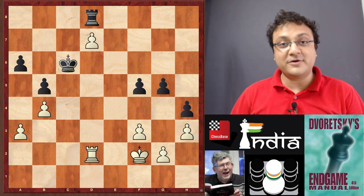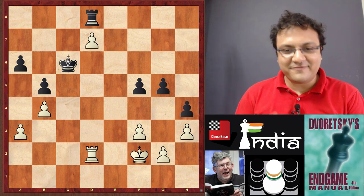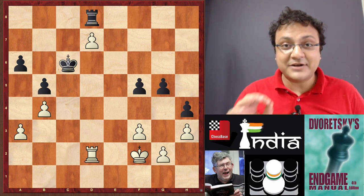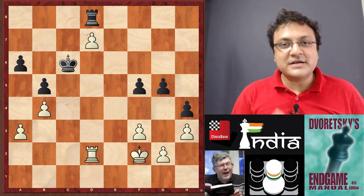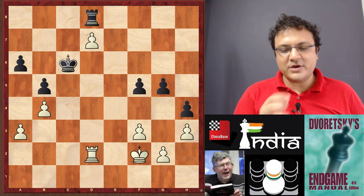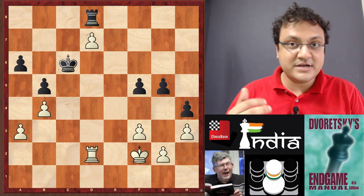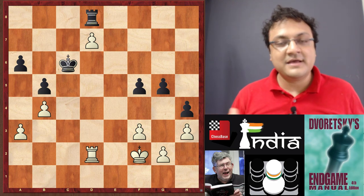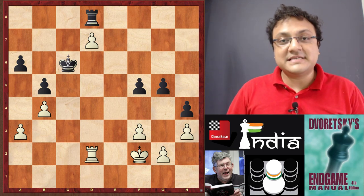Recently Chessbase India has got these original books from the US from Russell Publications — more about that later. But first, the position on your screen: it's black to play, and do you take the pawn on d7 or not? This is the question, because once you take on d7 you go into the pawn endgame and then you have to calculate everything very precisely.